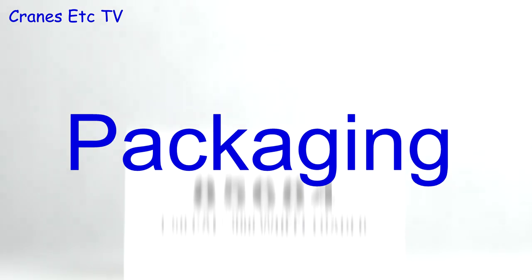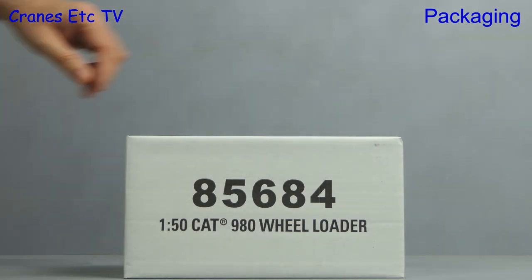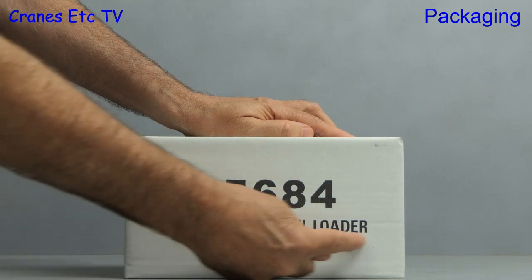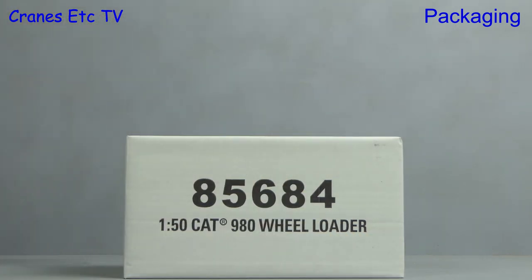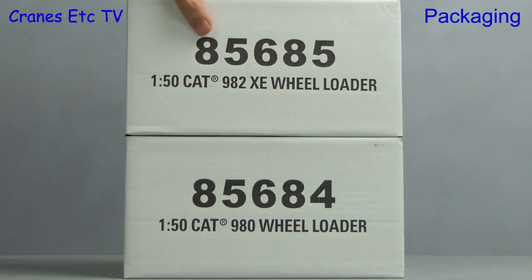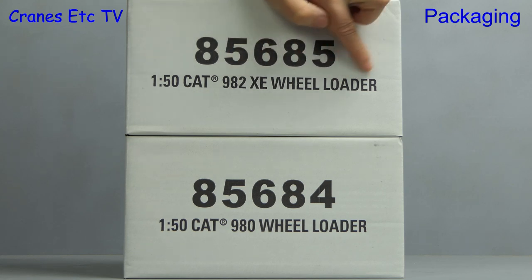It's two reviews for the price of one. The first is Diecast Masters 85684, which is the 1:50 Caterpillar 980 wheel loader, and just for good measure on top of that we have 85685, which is the Caterpillar 982 XE.